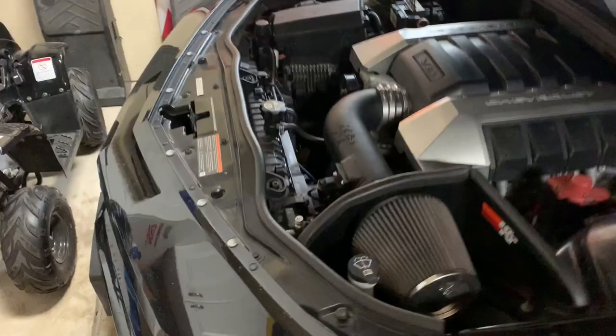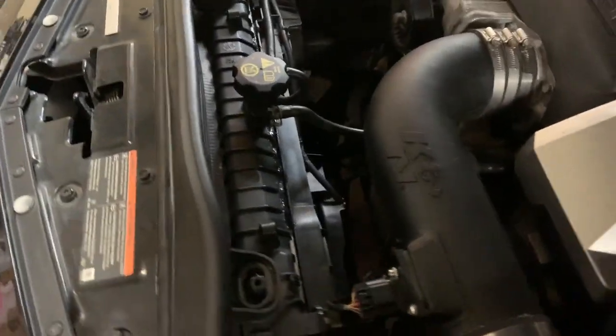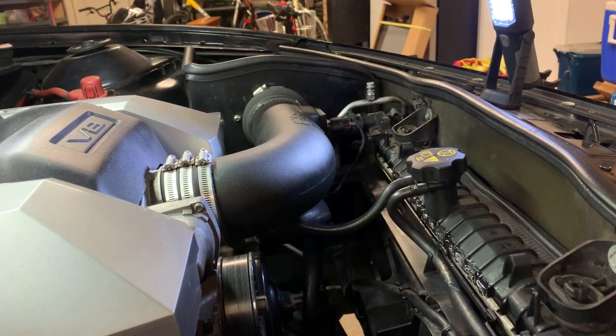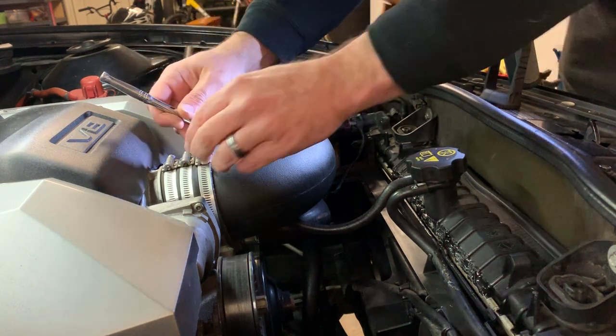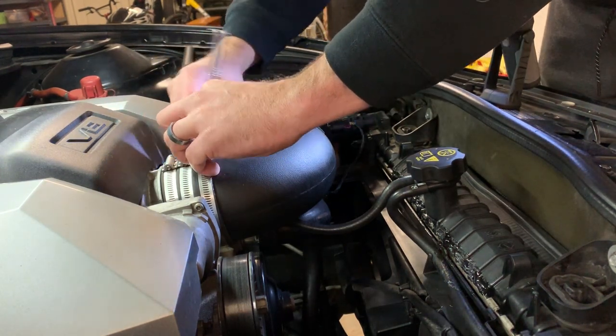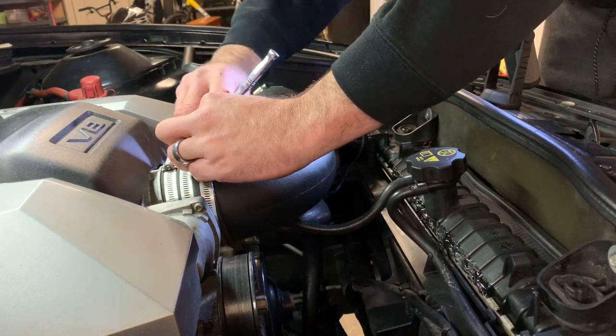Here it is, guys. Let's get started. Let's take out this old one and put this nice new clean one in. I'm going to start with some minor disassembly — going to get this air intake tube out of the way, and then we'll move on to the fans and the radiator.